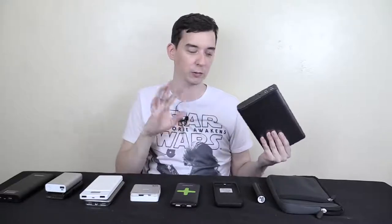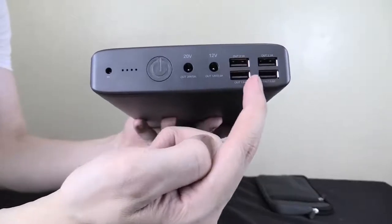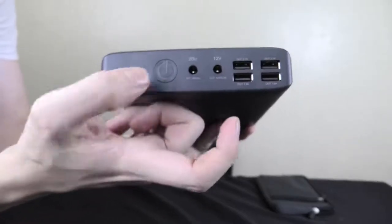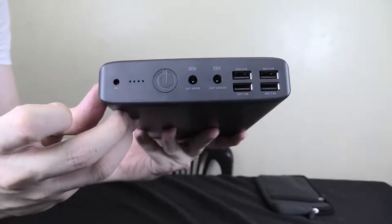Portable TVs, projectors, all kinds of things that run on 12 volt. So let me bring this closer to the camera so you can see the inputs and outputs. We've got four USB ports so we can charge four things via USB at the same time. Then we've got our 12 volt output, our 20 volt output for laptops, and then our power button which can also tell us how much capacity is left. I tested it with my USB wattmeter and a dummy load set to one amp, and it actually ran for 31 hours, 6 minutes and 54 seconds.